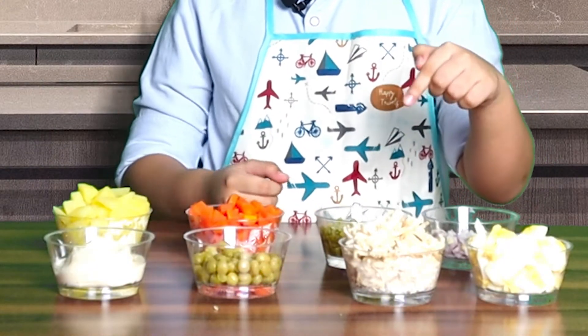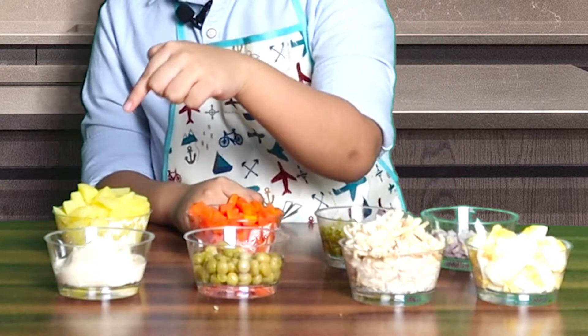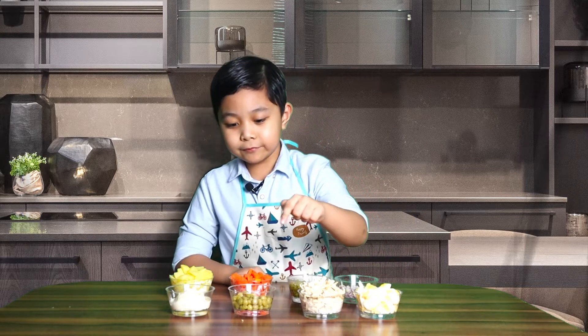Here are the ingredients for our Olivier Salad: onions, pickles, carrots, potatoes, hard boiled eggs, boiled chicken, peas, and mayo.